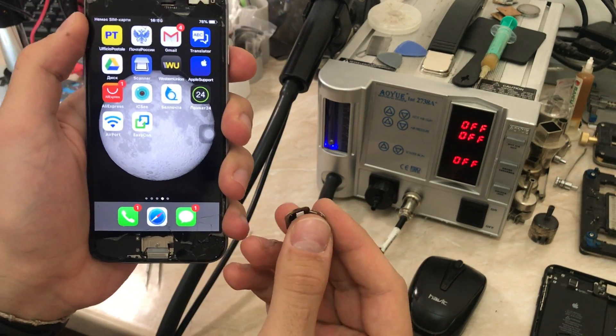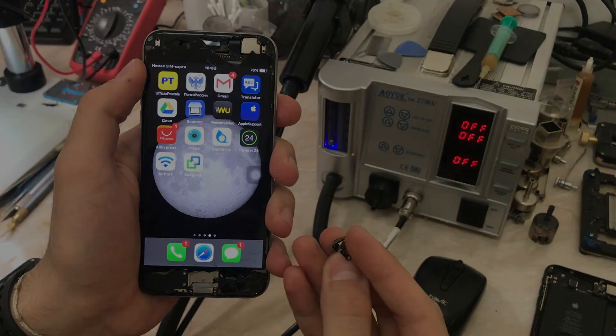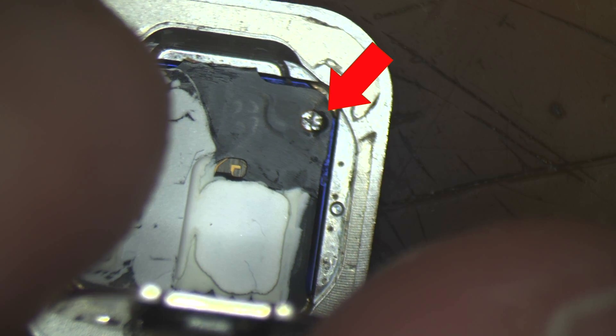We already told him that you can just reset the passwords of the apps, but he wants the Touch ID function back, and we can't say no to that. We are going to fix the flex cable today and I'm going to show you step by step all the tools I'm using to repair this Touch ID. Now, obviously you have to open the Touch ID.